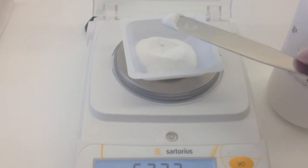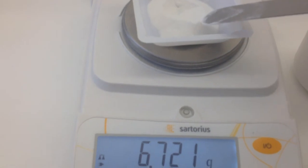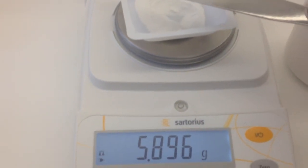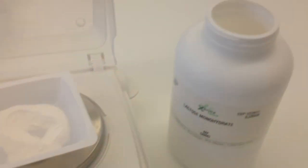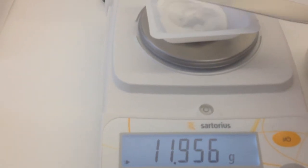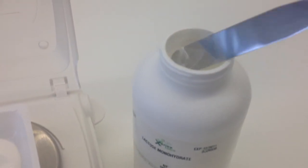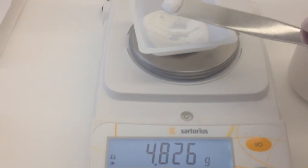So you can use your spatula — I'm going to scoop that back into the original container, just being careful not to spill. Use the spatula again, scoop off a little bit more. We're getting closer; we're now at 5.89. Put that back into the original container, careful not to spill. And we'll remove a little bit more again. We're now at 5.28. Just put it back into the original container, and you continue this step as many times as necessary until we get to a weight of 5.